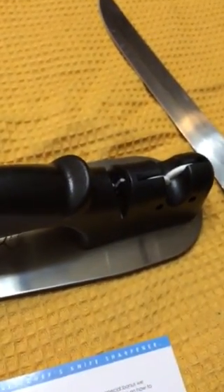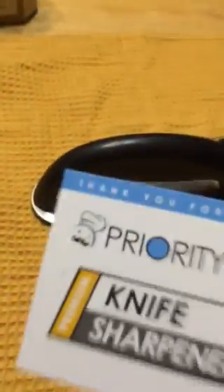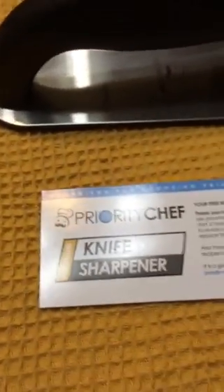Keep this product out of reach of children. This product is available on Amazon.com and it does come with a free bonus e-book that you can get from the website contained within the box of purchase.